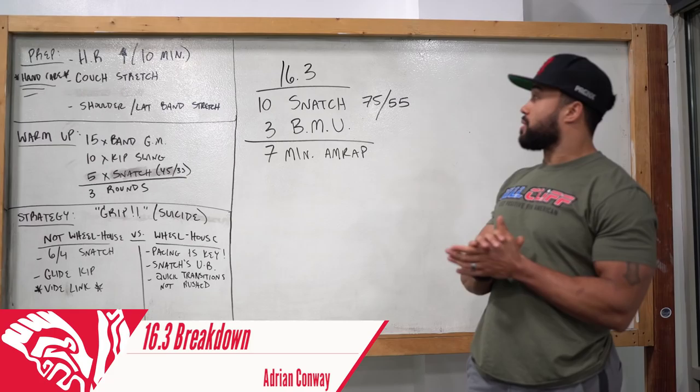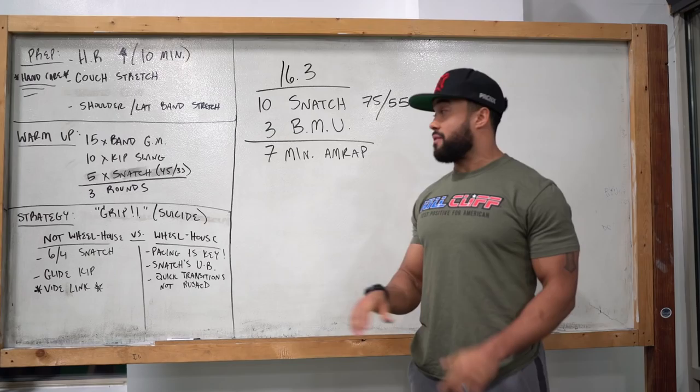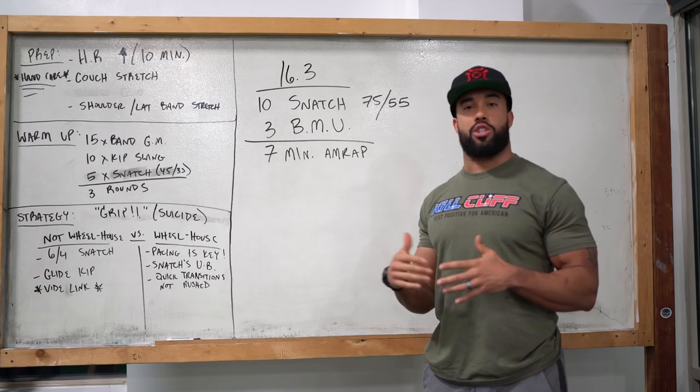16.3 is 10 snatches at 75 and 55 pounds and 3 bar muscle-ups. It's going to last 7 minutes and you're going to do a lot of reps, specifically if bar muscle-ups are in your wheelhouse — we'll talk about that a little bit later in the video on how to approach it strategy-wise.